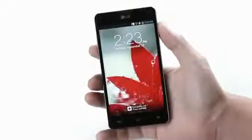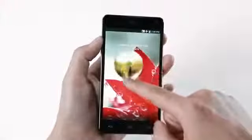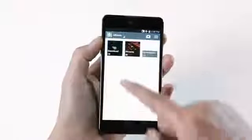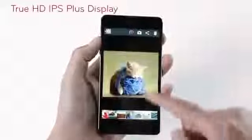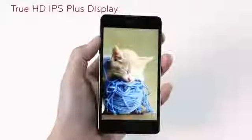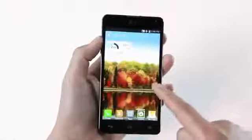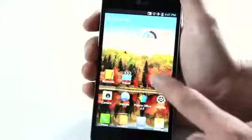Now let's turn the phone on. As you touch the screen, you can see the dew drops. Swipe across the screen with your finger and you can see the home screen. The True HD IPS Plus display demonstrates the clearest and sharpest viewing as you can see from the variety of standard wallpapers. Each page moves quickly and applications open without delay according to the movement of my fingers.